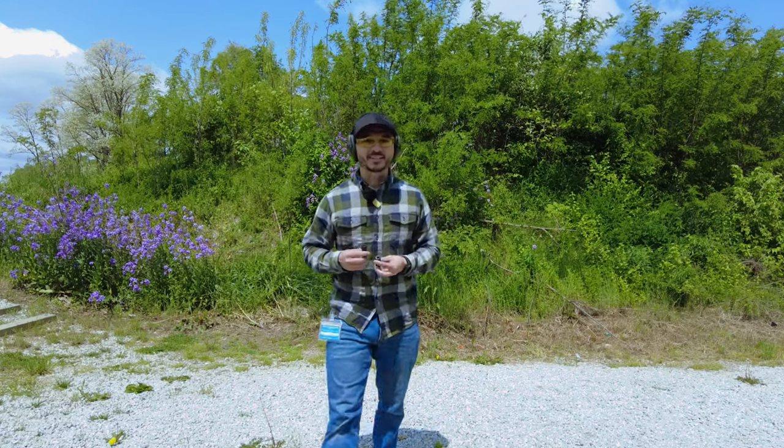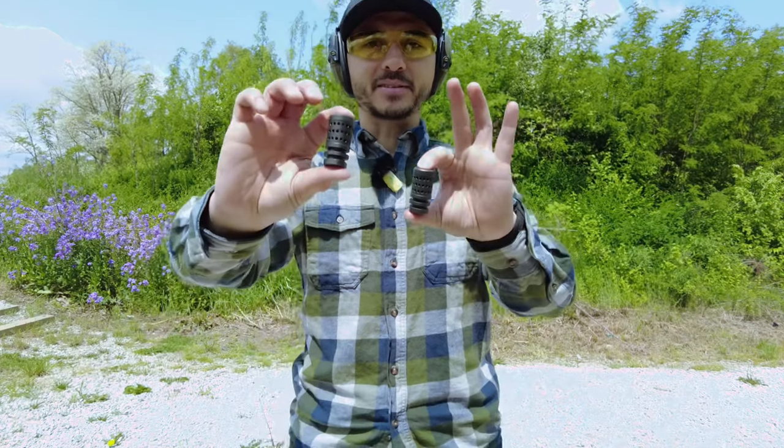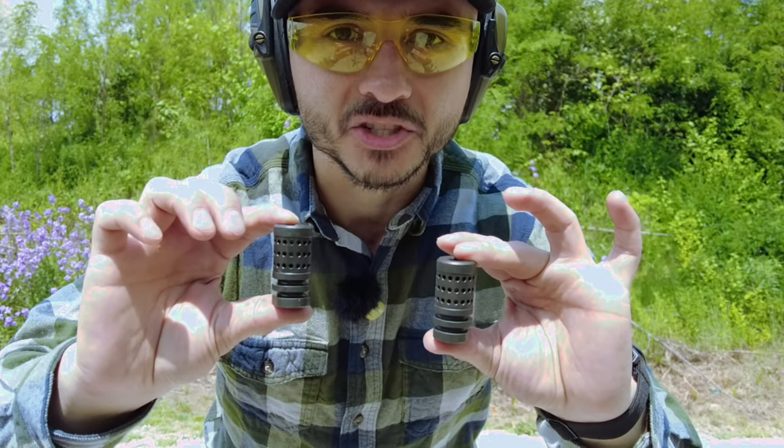Hello everybody, welcome back to the channel. In today's video I've got a couple of muzzle devices for your AR-15. These are the Muzzle Rise Eliminators from New Frontier Armory. Let's check them out.